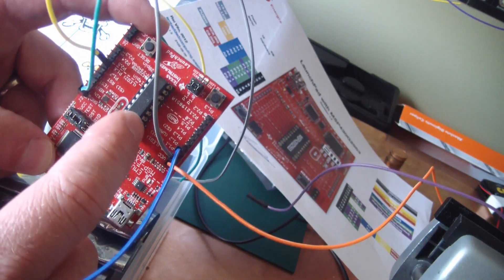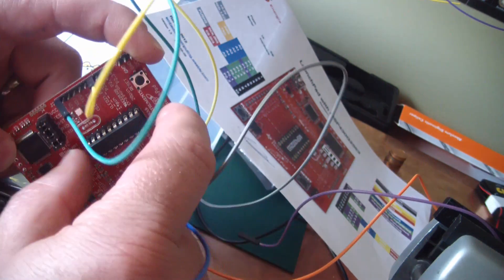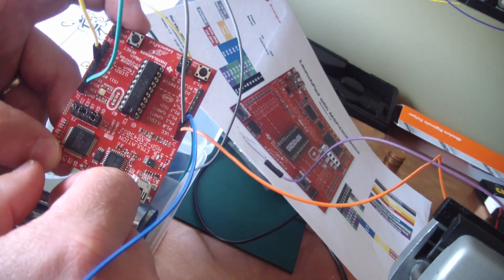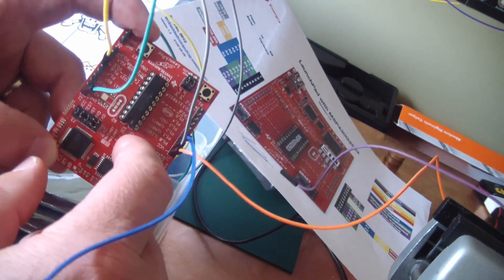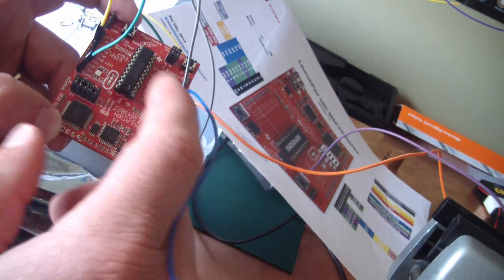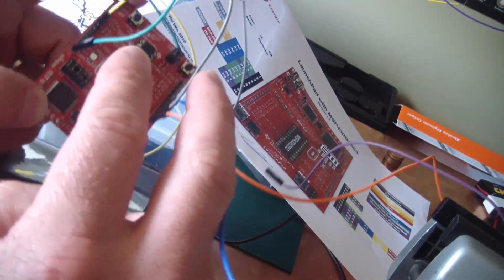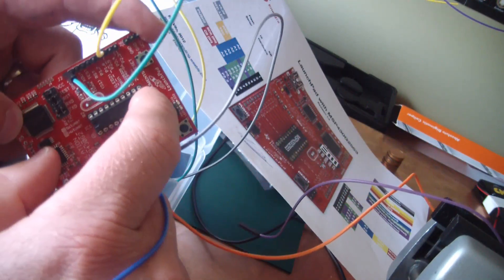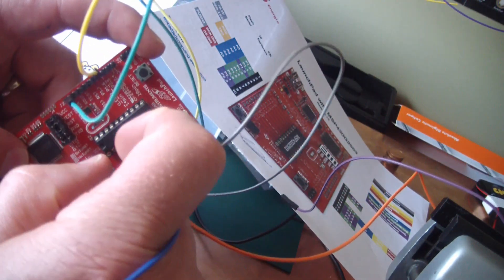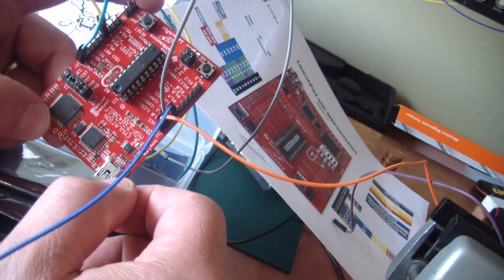The beauty about this is it runs on 3.3 volts — the Arduino runs on 5 volts — and this chip pops right out, and you can stick it in your circuit board. The Arduino, you can't do that. If you pop out the chip, you got to add some more components, which adds complexity. This is the simplest board for doing what they call embedded microprocessors. And essentially, we're not going to use this whole board — we're just going to pop this chip out and use it after it's programmed.